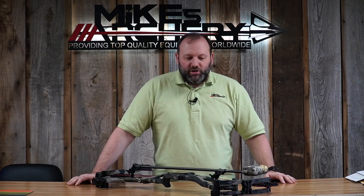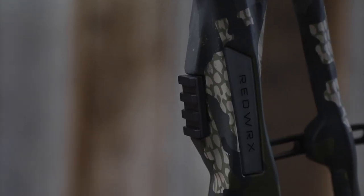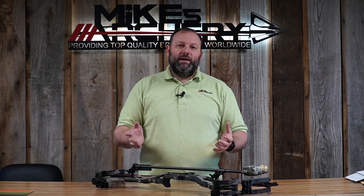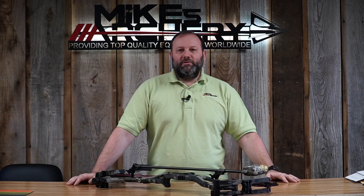One of the first changes we noticed is the Picatinny rail system. Last year it came as an extra add-on piece that required swapping parts to install on the front of the carbon riser. It's now fully integrated into the riser, looks much better, and fits a whole lot better. It still supports those Picatinny rail sights from several manufacturers introduced last year, but looks sleeker on the riser.